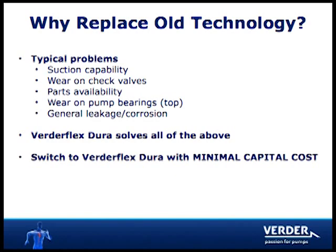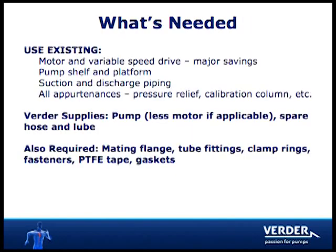Vertiflex Dura solves all of these problems and can be installed at a minimal capital cost. The unique Vertiflex Dura matches the footprint of most 700 style pumps and can use the existing infrastructure like motors and VFDs, pump mounting shelf and platform, and all piping and appurtenances like pressure relief valves and calibration columns.